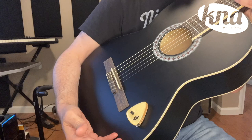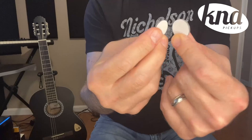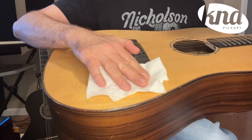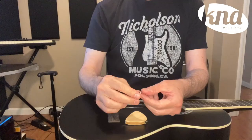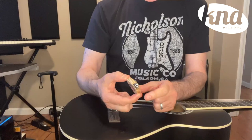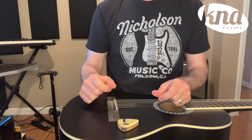For more permanent and stable installation, you may want to use the provided double-sided adhesive discs. To use the adhesive discs, first carefully remove any putty on your instrument. Peel the protective layer from one side of the disc and place it in the center of the pickup. Remove the other side's protective layer and firmly place it on the desired place of your instrument.